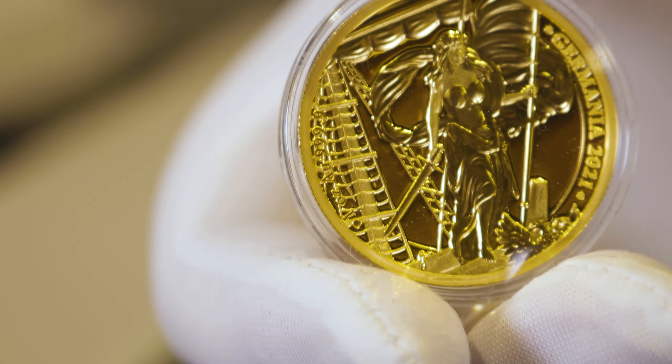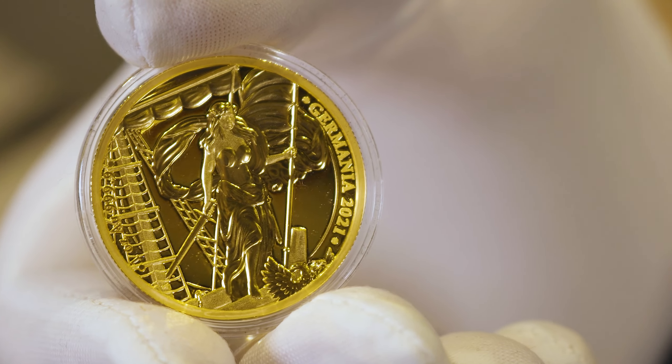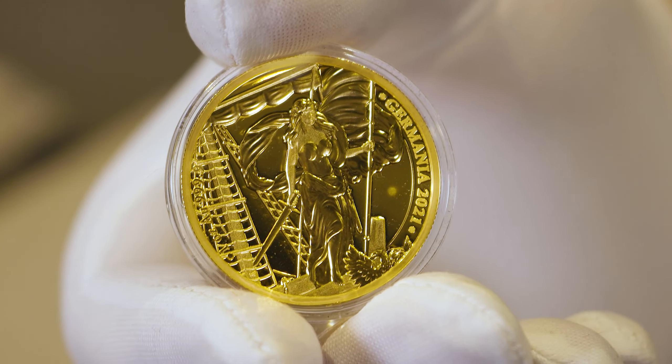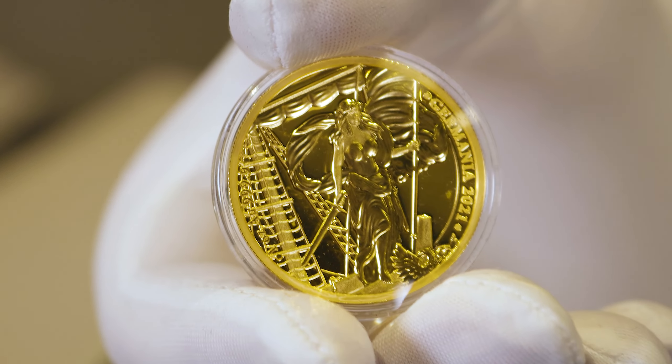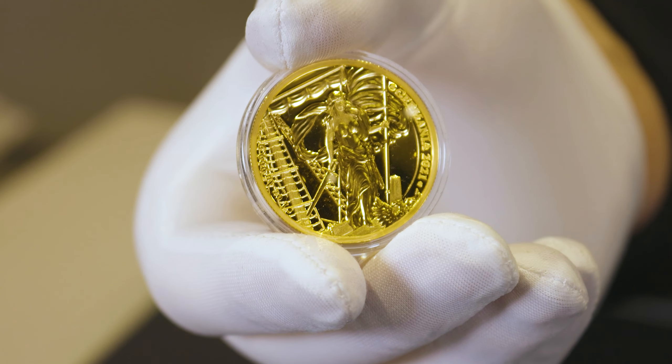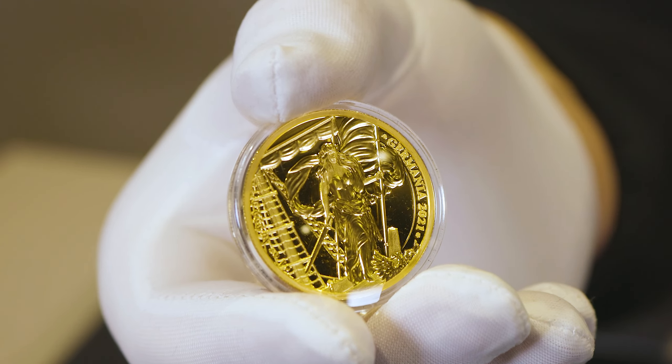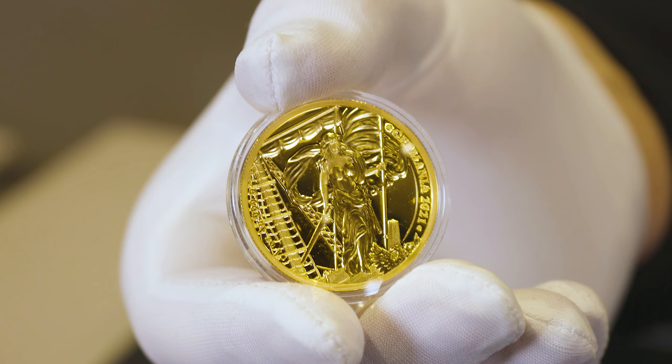Unfortunately, due to the limited mintage of these, all of our stock of these one-ounce gold proof Lady Germanias have already been allocated. However, if you are interested in future proof releases like this, do get in contact with us and we'll add you to the expression of interest list, so hopefully you won't miss out.